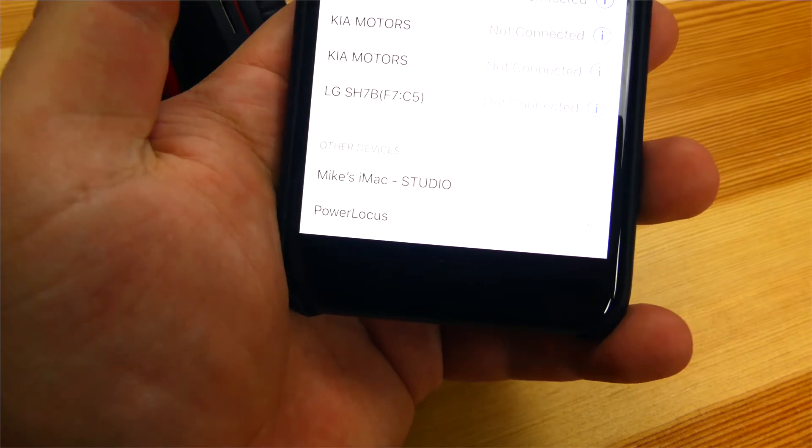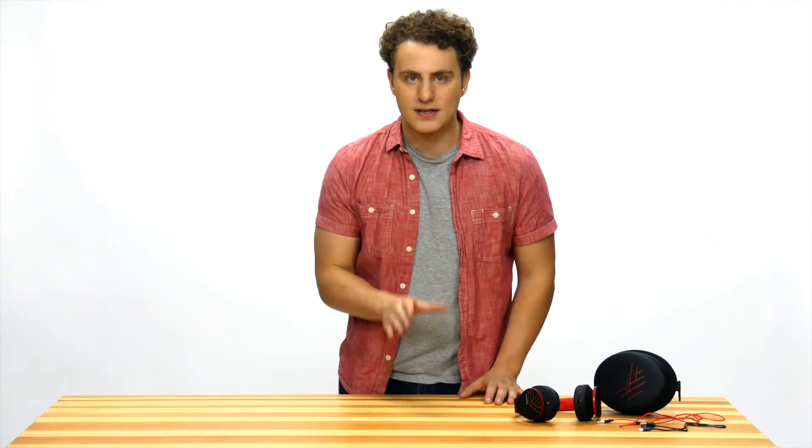They even pair easily with most Bluetooth devices. With their great sound and bass, you'll love listening with them. You can also listen to built-in FM radio or MP3s off of a microSD card.